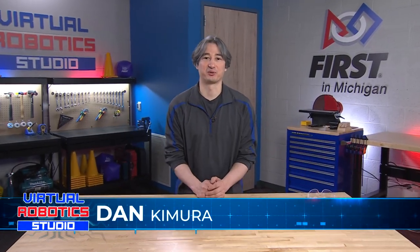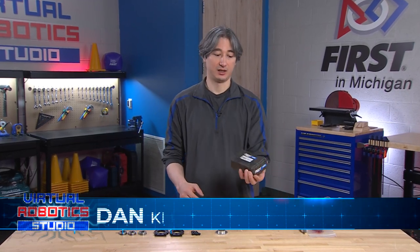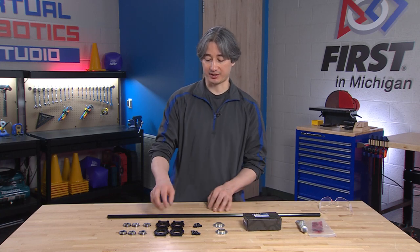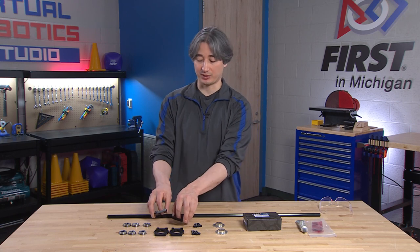What is up? Daniel here with the Virtual Robotics Studio, and it's time for our next build video. Today what we're going to try to do is get our Max 90 degree gearbox fully assembled and attached to the robot. We're also going to do the upper arm mount bearing blocks that are going to go onto our main beam.